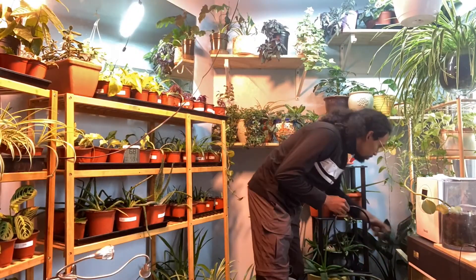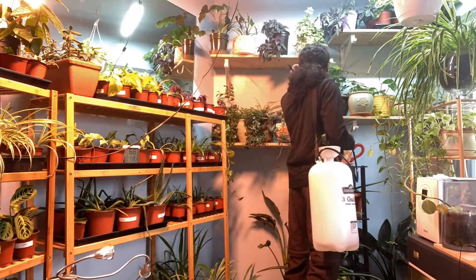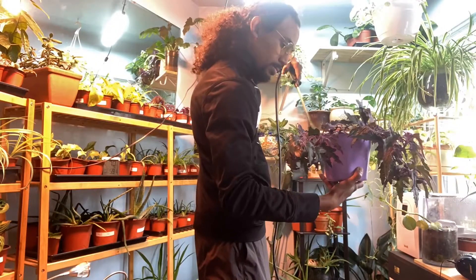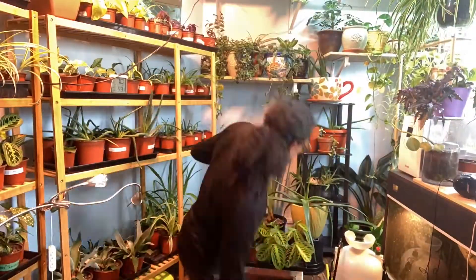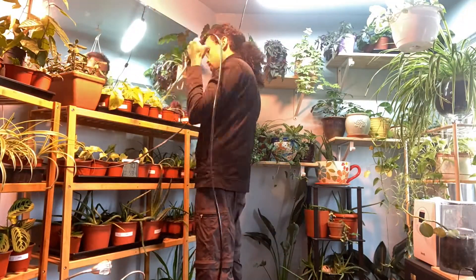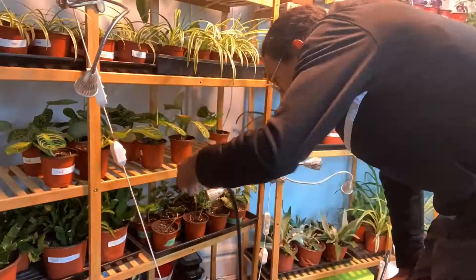There's also some spider plants and one peace lily in the back there. Your average purple passion plant — big favorite of mine — I have multiple cuttings of that. We just zoom past the marranta plant, or the prayer plant — you can see the prayer plant right there.